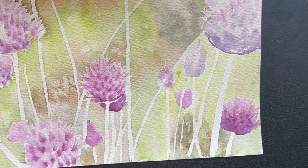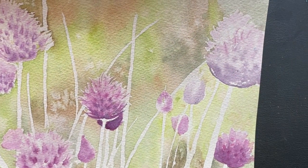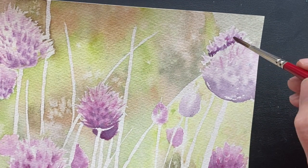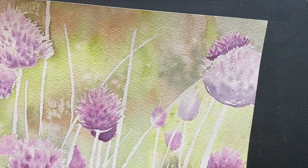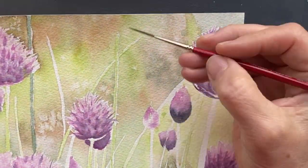Now that we are back, we're going to add a little bit more brightness and detail into these flower heads. I'm using a little bit more of a pink tone in my flower heads to kind of brighten up the tips so you can see those.